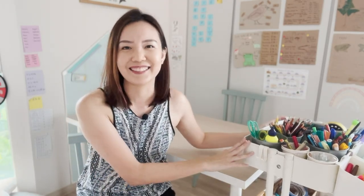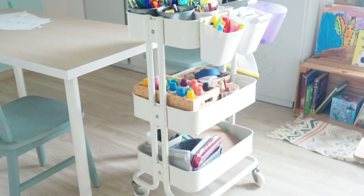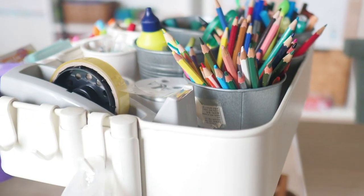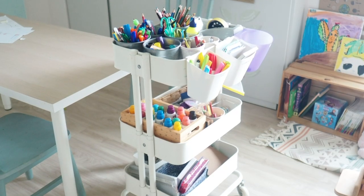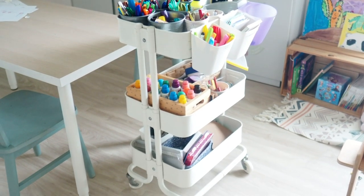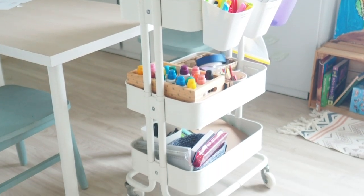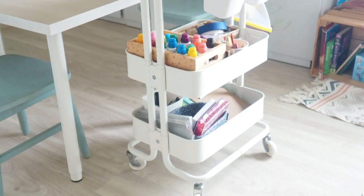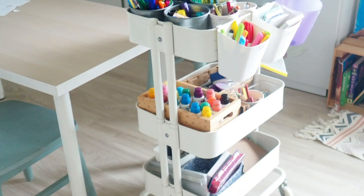Without further ado, let's start organizing the art cart. I use the IKEA Raskog trolley to store our art essentials and stationery because it is the right height for the children and the right size — not too big, not too small — and it's very portable. Sometimes we do home learning, homework, or art and craft outside in the living room or even the balcony, so this trolley is perfect because it's on wheels and we can just roll the entire art supplies there, and when we're done, roll it back into the playroom.